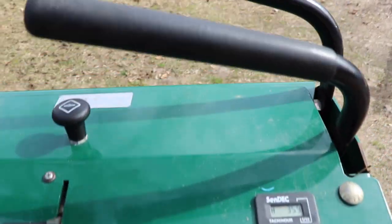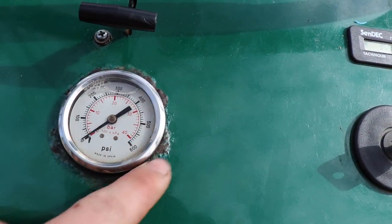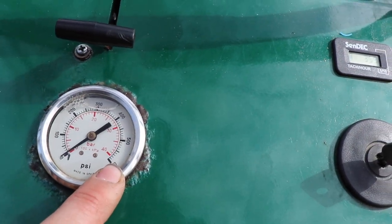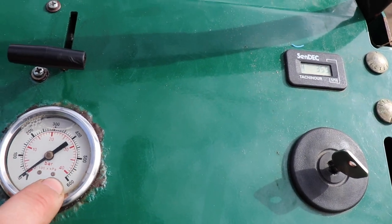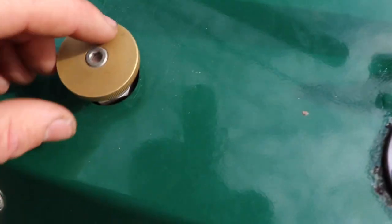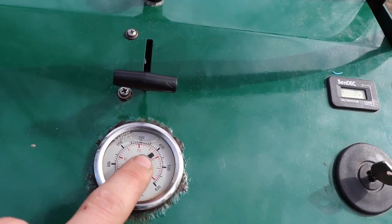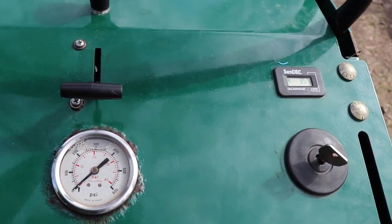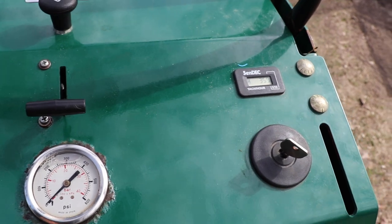Up here on the control panel — one difference I do know is the Exmark and Toro's go up to about 1200 PSI. This only goes to 600, but it will pick the back wheels up off the ground once you get around 450. You have your dial here to adjust your pressure. You want to keep it about 300 PSI for aeration — a little less if it's more wet, a little more if it's dry.